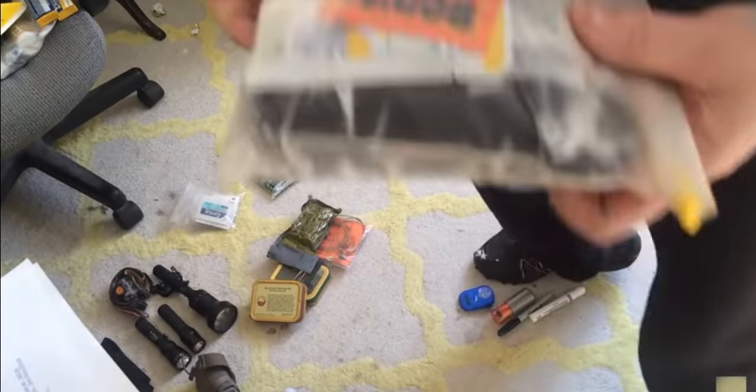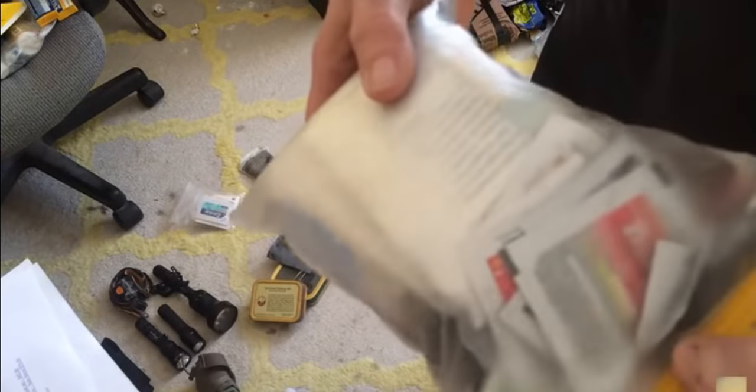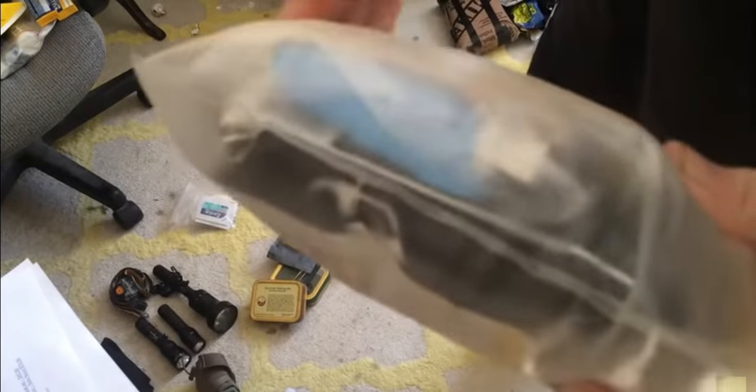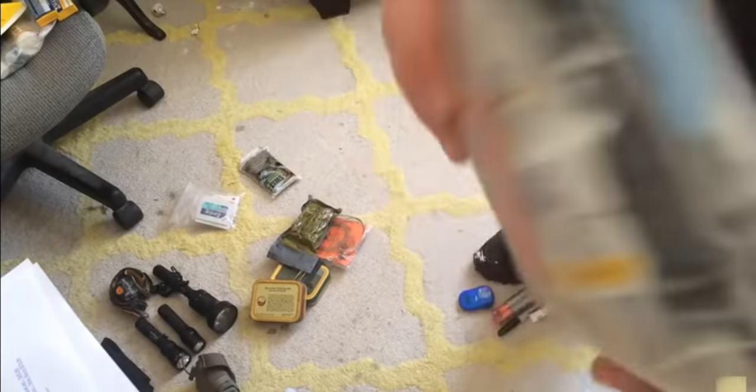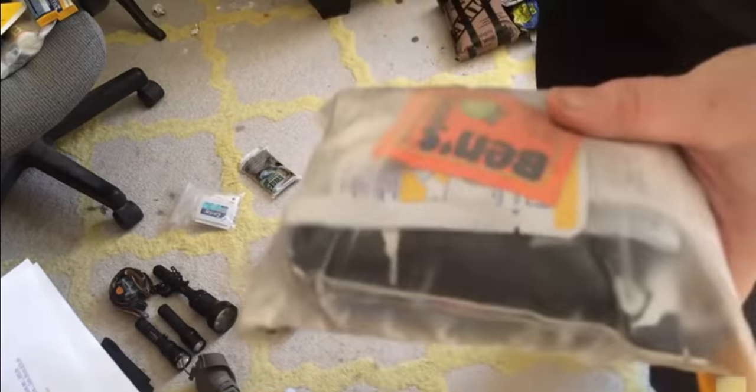First aid kit — it has a trauma kit, quick clot, and everything you would possibly need at least three or four times. Tylenol, allergy, and anti-diarrhea medicine — make sure you carry that stuff. Maybe I'll do a video on making your own first aid kit — not sure yet.